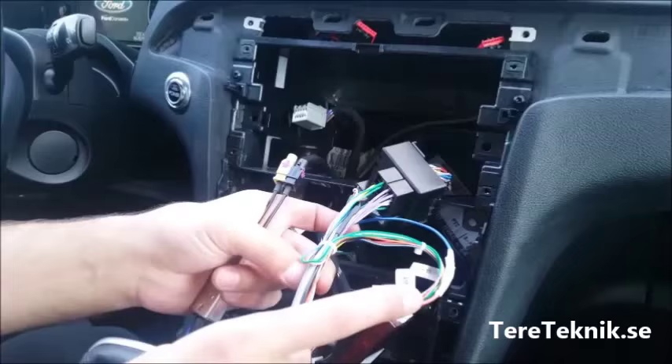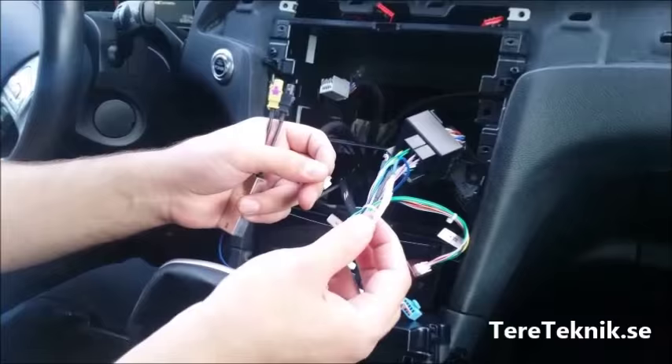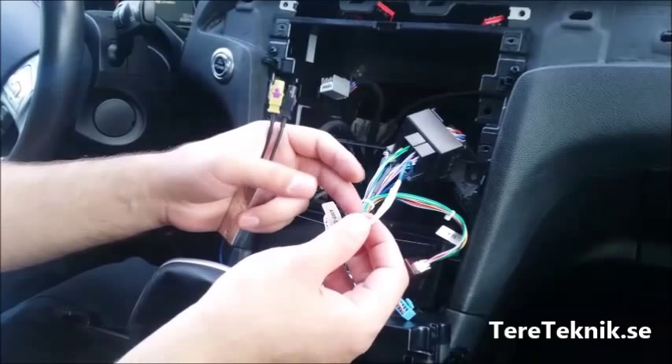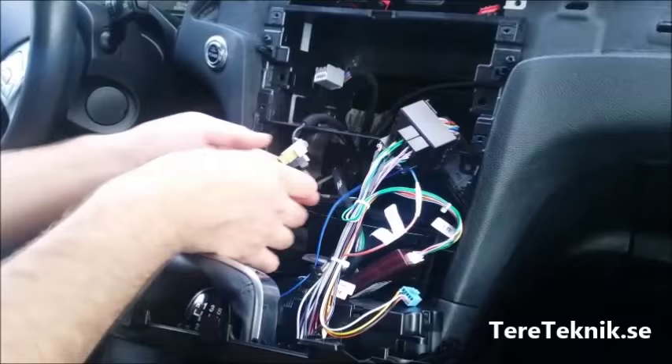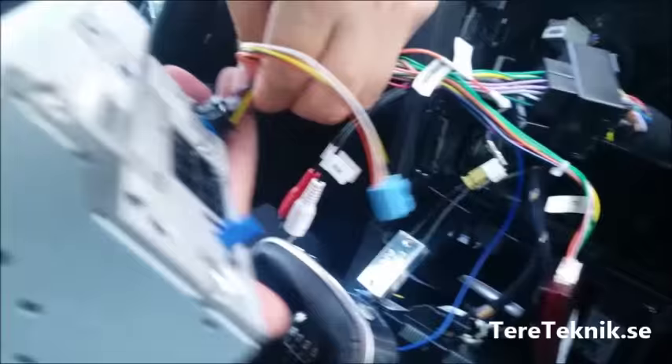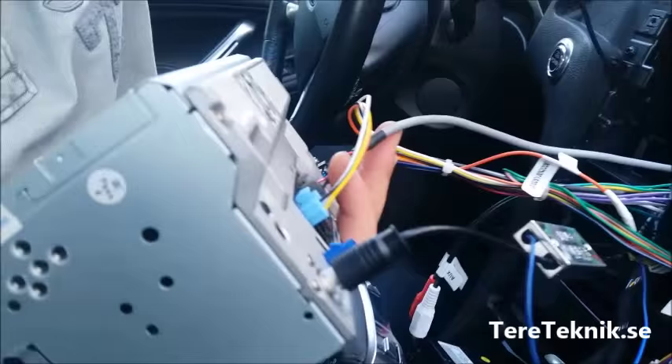This blue cable you're going to connect with the amplifier, or anything that has power — you can test any of them. You can even connect it with the red wire, or with this loose cable that was open. I tested it and it had power, so I connected with it. This side goes in like this, and the radio connector goes like this. I've already routed the USB cable out.